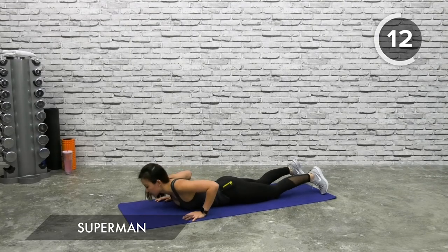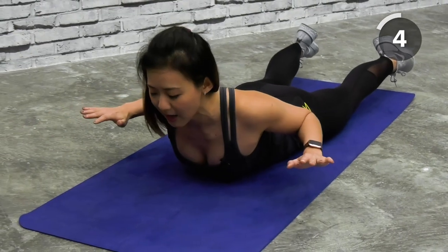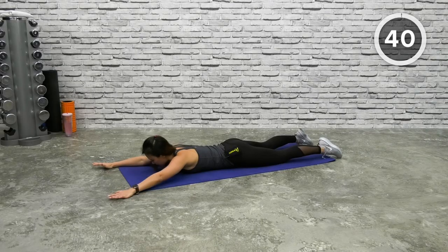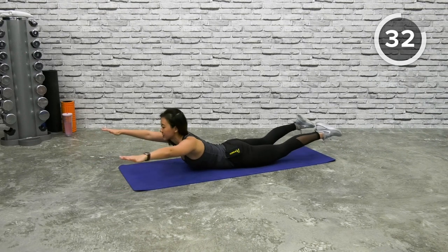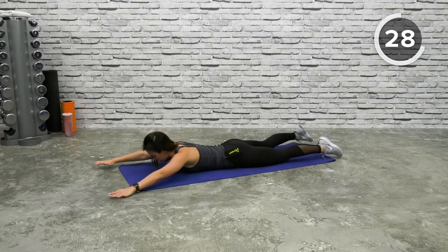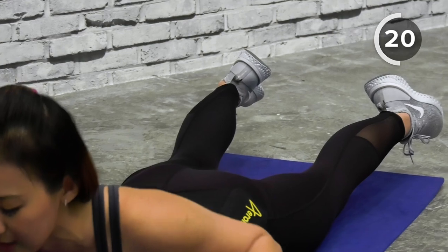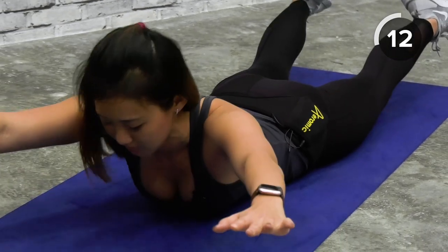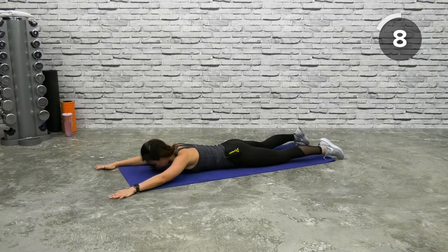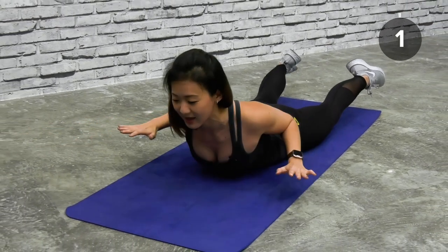Now let's get into Superman. Face down and lie flat, both arms pointed forward. Lift your body up, bring your arms back and squeeze your back, reach out and back down. Lift both legs off the floor and squeeze. Look and gaze gently at the floor — keep your neck in a neutral position, do not look forward. Squeeze your back as high as you can and back down. You're working on your lower back as well as your mid back.